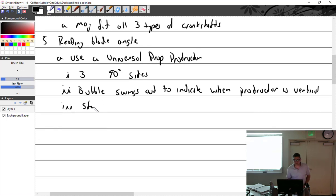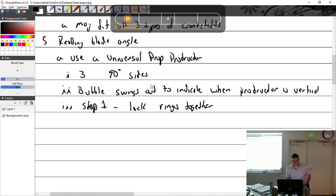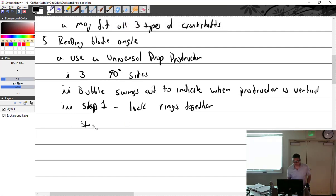Step one: lock the rings together. That is the disk-to-ring lock — the outer and the inner get locked together at zero. Step two: find the zero reference. What is the undisputed zero reference angle? That is the crankshaft.